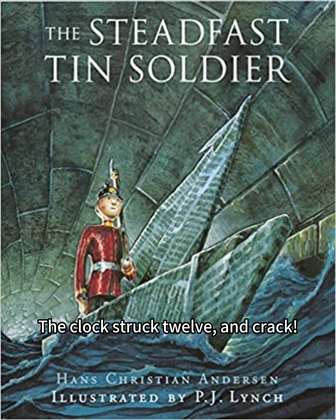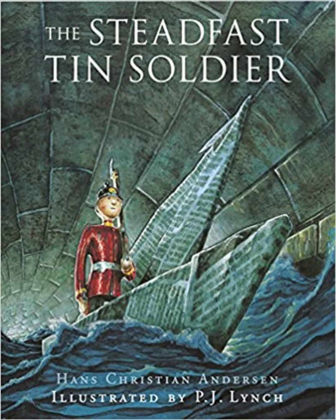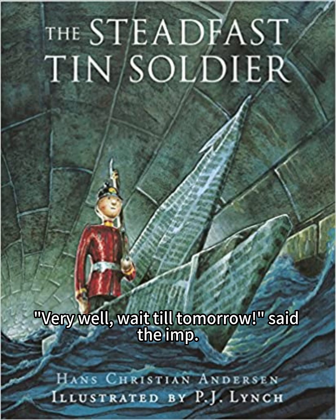The clock struck twelve, and crack — off flew the lid of the snuff box, but there was no snuff inside, only a little black imp — that was the beauty of it. "Hello, tin soldier," said the imp. "Don't look at things that aren't intended for the likes of you." But the tin soldier took no notice, and seemed not to hear. "Very well, wait till tomorrow," said the imp.